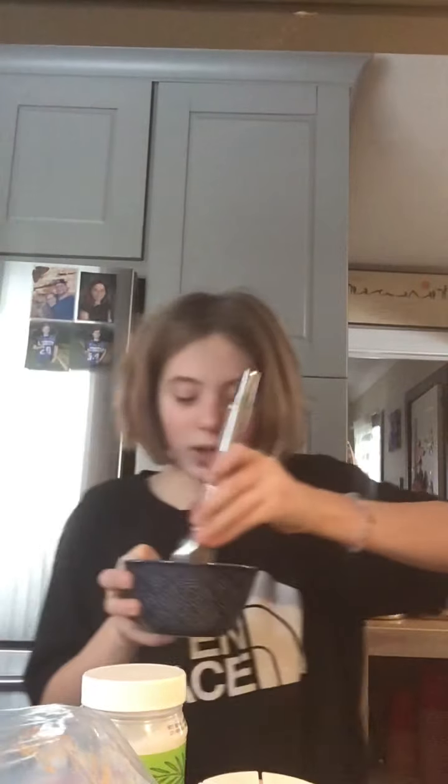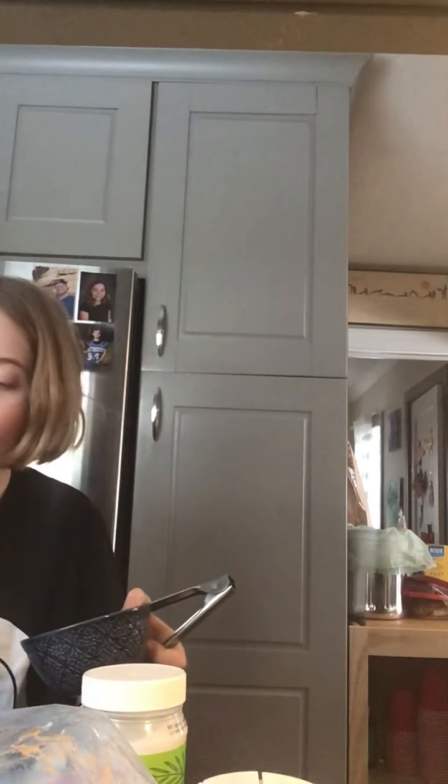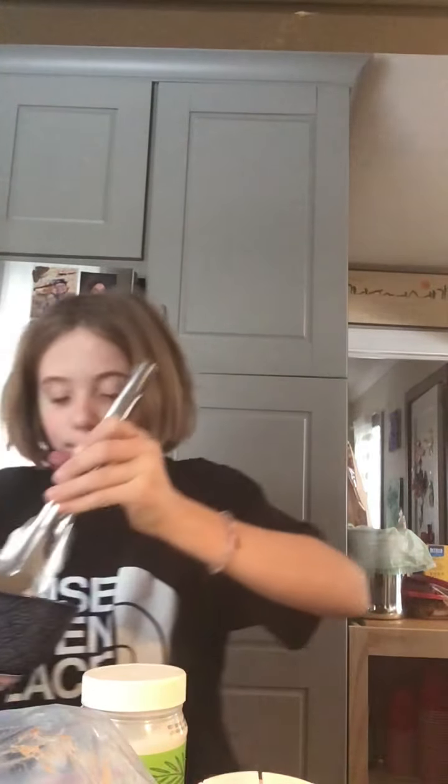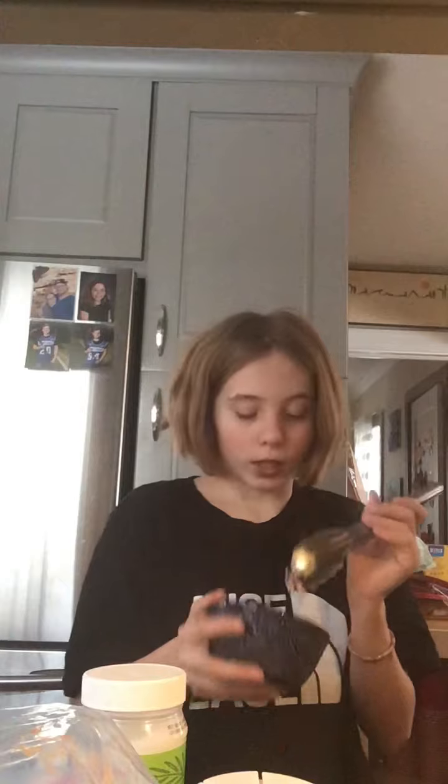I'm just showing you how to get these out. So now what we're gonna do is take this and just spin it around. And do that, and just plop it in the sprinkles. Plop — yep. And when you're done, you can leave them in the freezer for about five to ten minutes. You're probably gonna need lots of sprinkles if you're doing a lot. So I'm gonna put a lot in here.